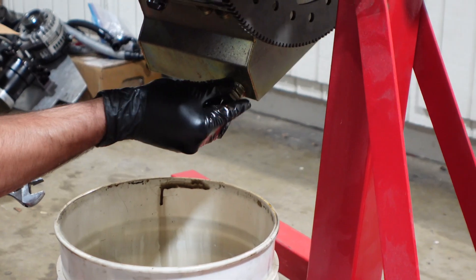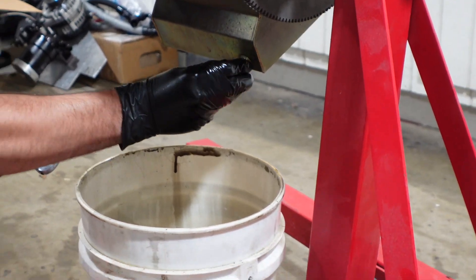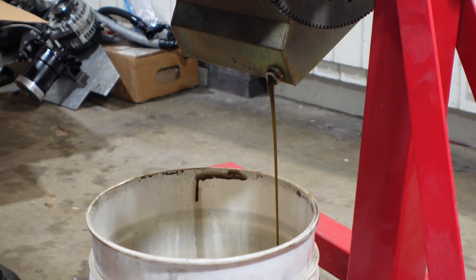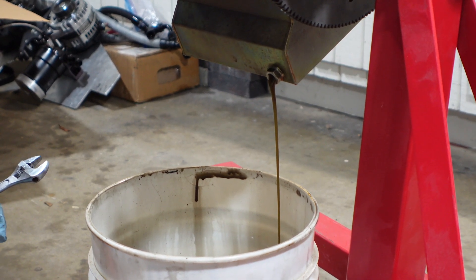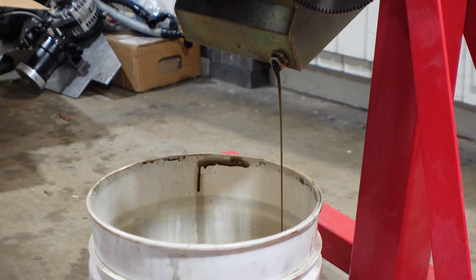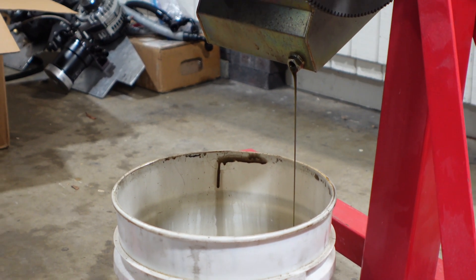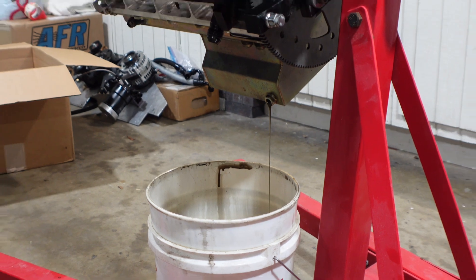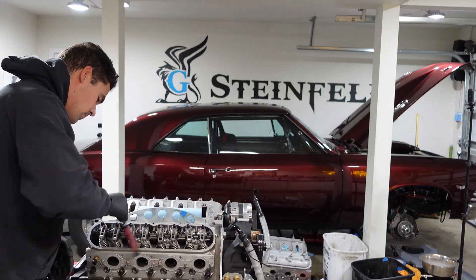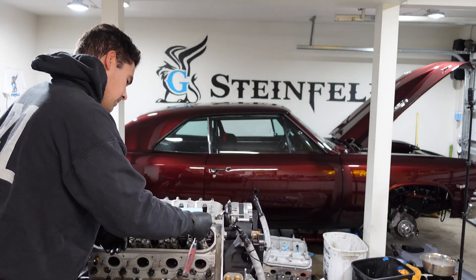First off, we drain all the fluids out of it. Always take into account what the oil looks like, what it smells like, if there's any metal in there, and what types of metal are in the oil. Luckily, the engine oil looked nice and clean out of this motor. There was a little bit of fuel in there — you could smell that — but I ran the motor pretty rich because there wasn't any coolant in it, and typically when you run a motor richer, it keeps it a little bit cooler.